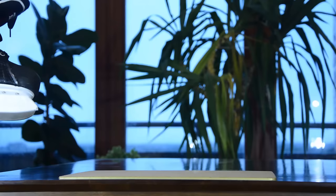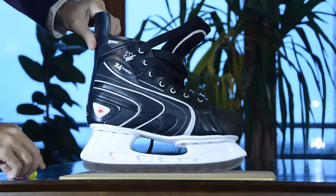Inline or ice? What are the differences? First, let's compare the blades.